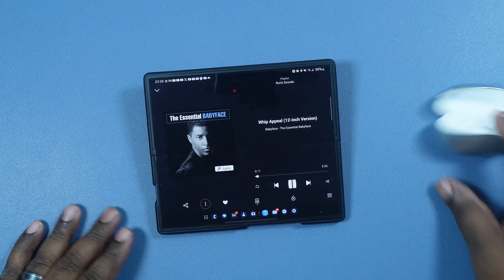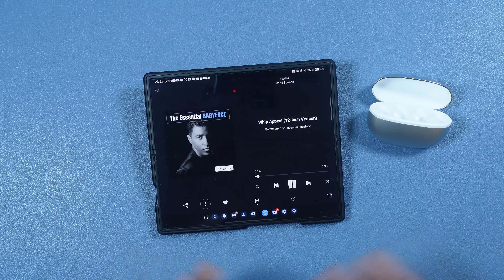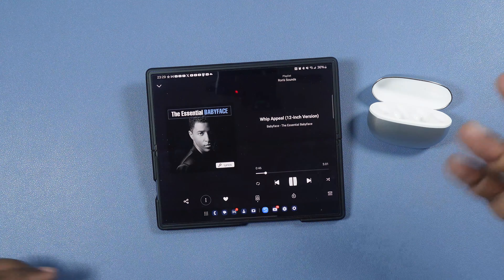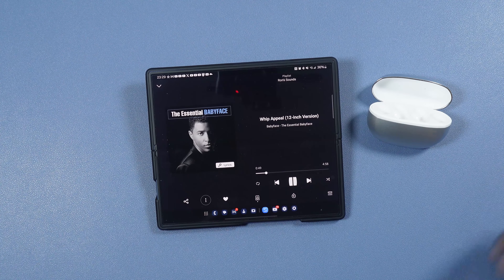We should have audio from both devices. Let's start here with the tablet — audio is coming out of there. We'll pause that and go with the Z Fold 6. Now we'll see if we have audio switching — meaning while the Z Fold 6 is playing, I can hit play on the Tab S9 Ultra and it will automatically switch over. Yes it does — it may take a couple seconds but it does switch over from device one to device two.